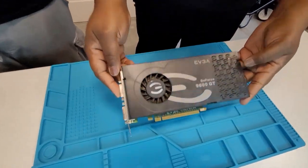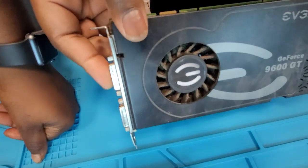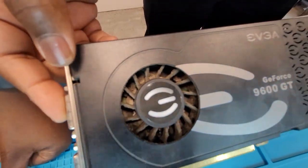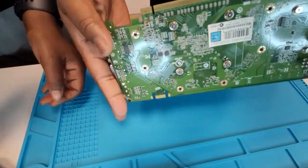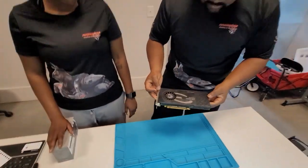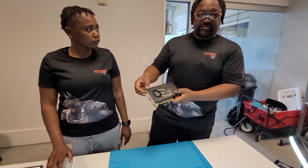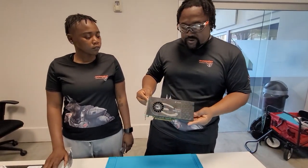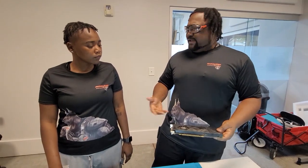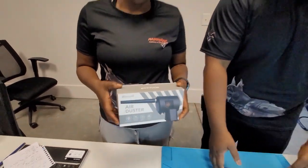This is what happens after years and years of your devices and computers. Look at that dirt — zoom in — look at all that dust and grime. We brought out a component: this is an old school EVGA graphics card, specifically a 9600 GT. Kennedy, we need to clean this.